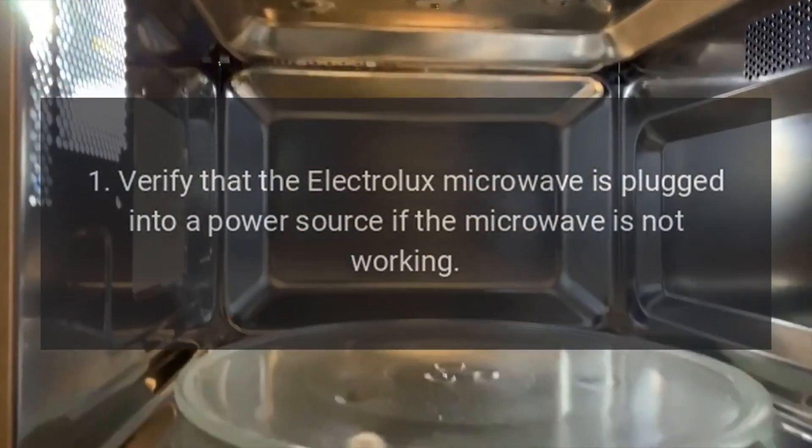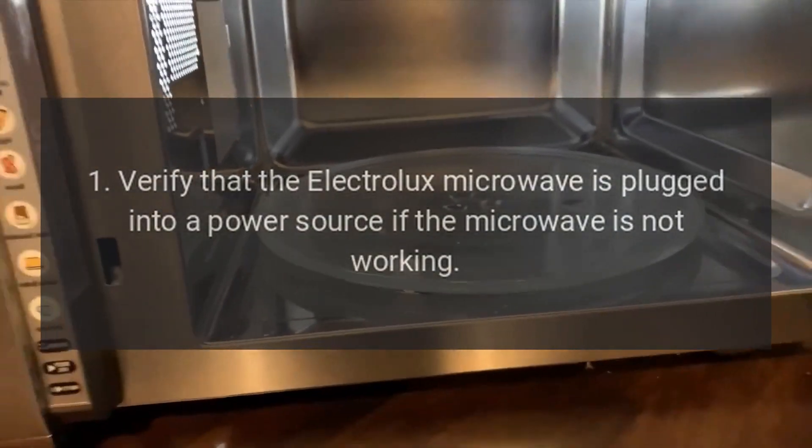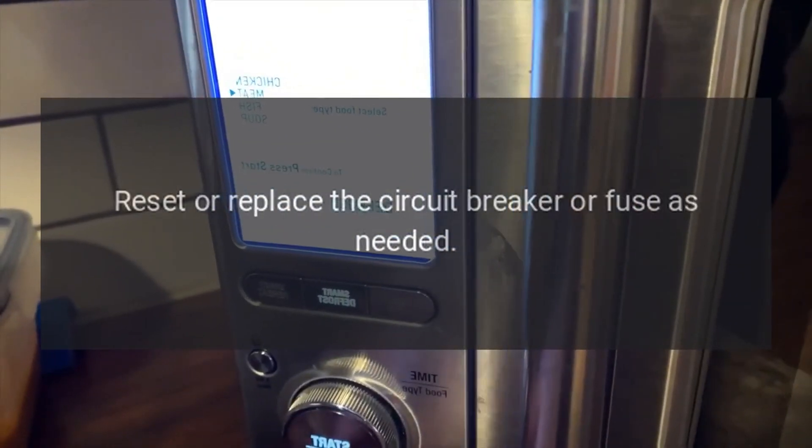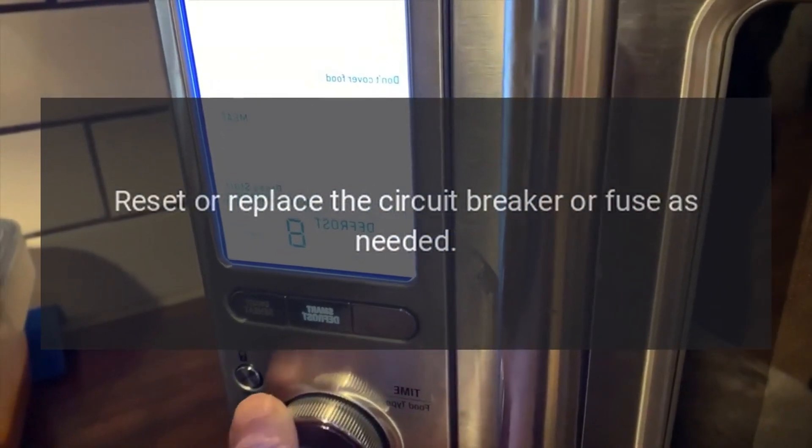1. Verify that the Electrolux Microwave is plugged into a power source if the microwave is not working. Reset or replace the circuit breaker or fuse as needed.